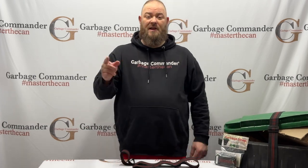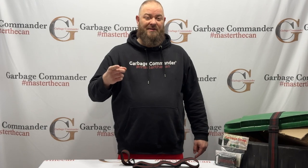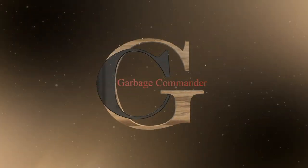Also if you like what you see, check out garbagecommander.com, get all your local gear here. Garbage strap — only from Garbage Commander.